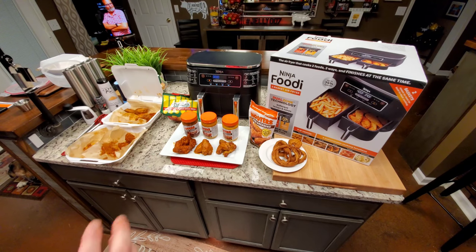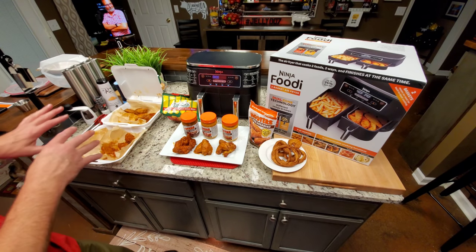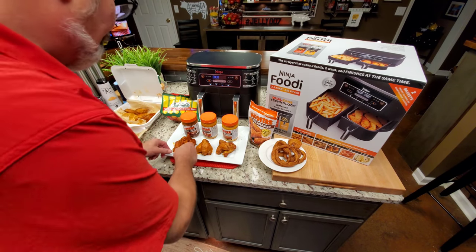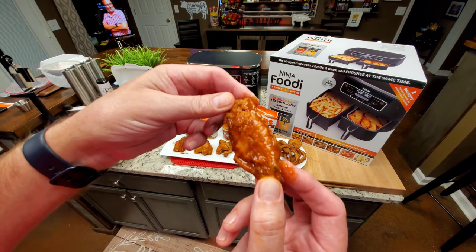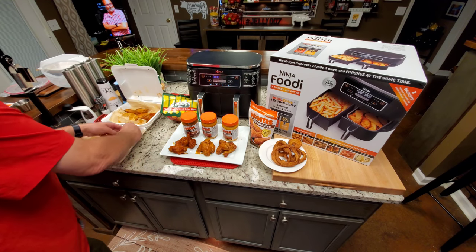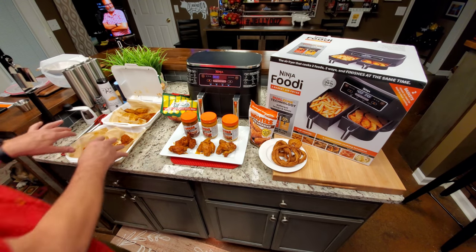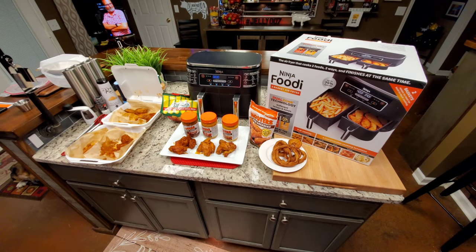I'm about to drop in the clip from me and Babydoll, where we shared lunch today. These wings have been in the refrigerator now, and it's really hard to tell from looking at them — this needs to be reheated, it's not a fair representation. But take a look at the video — I'm going to drop it in right here.